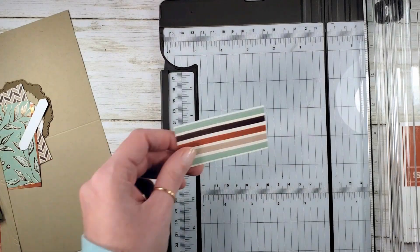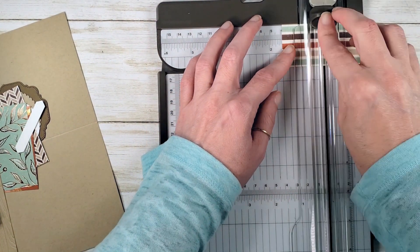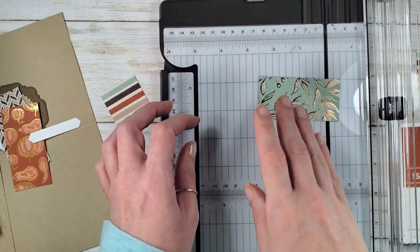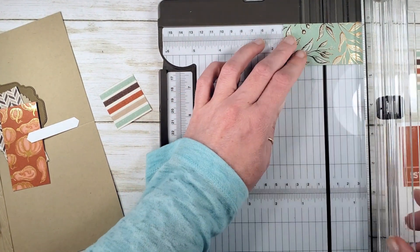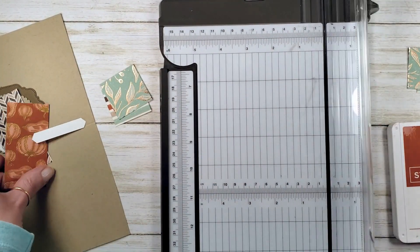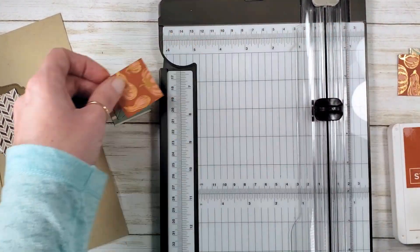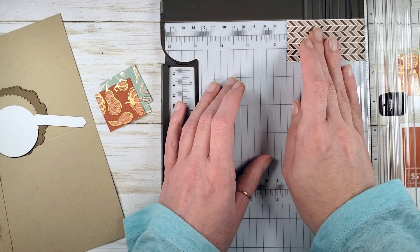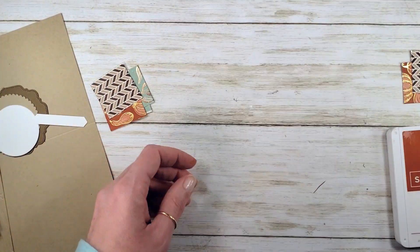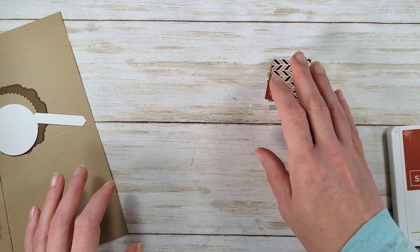After you've cut your six by six designer series paper into one and a half inch squares — or if you just want to make the one, that's okay — you just need a one and a half inch square of each of four patterns. I'm going ahead and getting those one and a half inch squares here. This is actually the end of my stampa stack. These are going to be used for thank you cards and thinking of you cards for my customers and teams, so I'm making a bunch.